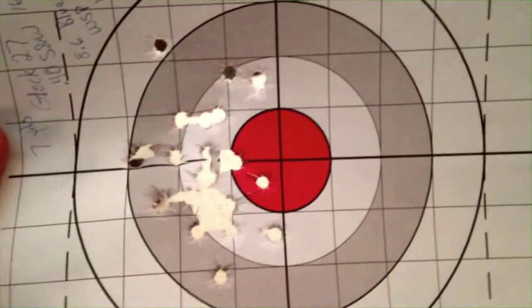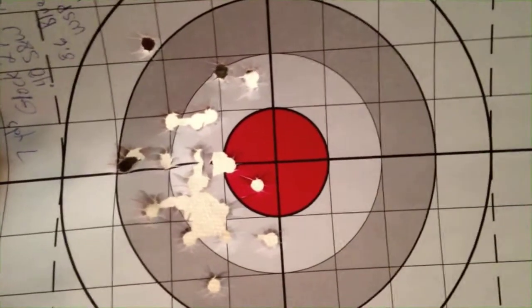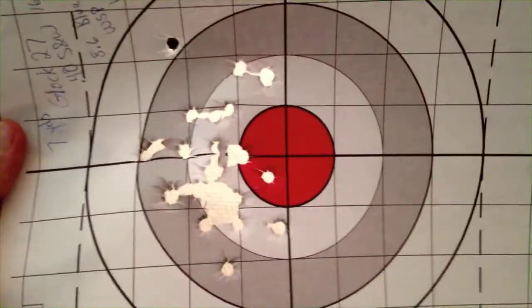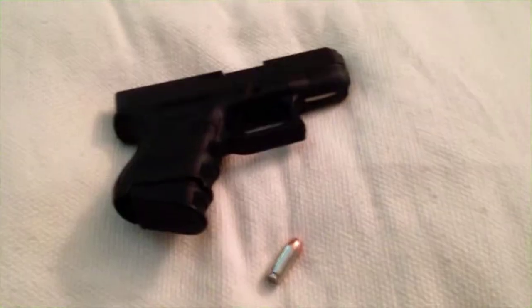Here's the target from seven yards — kind of a realistic self-defense distance, which is usually what I shoot at. For a subcompact shooting a snappy .40 caliber, I'm happy with this. This is pretty much all I need for the purposes of this gun. Now let's move on to the 1911 and my .45 ACP loads.